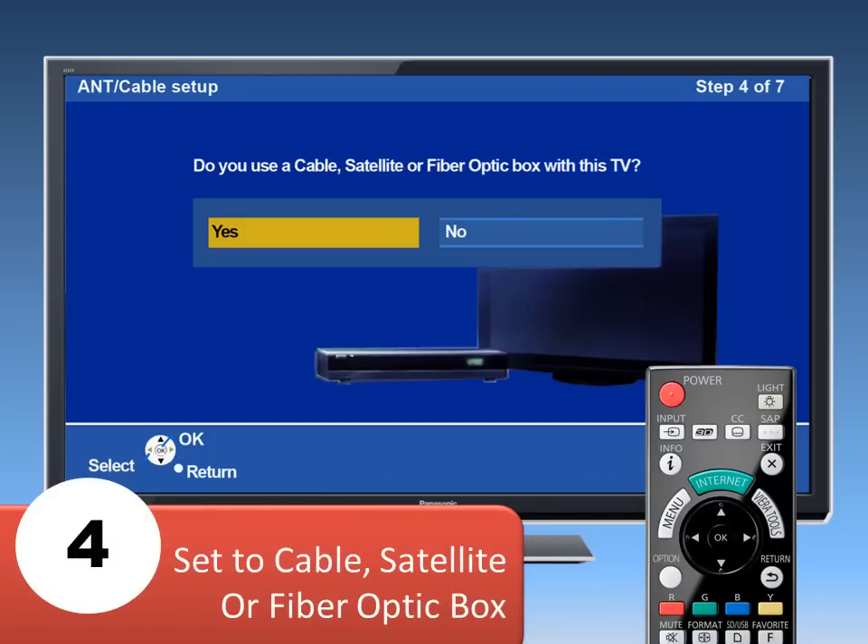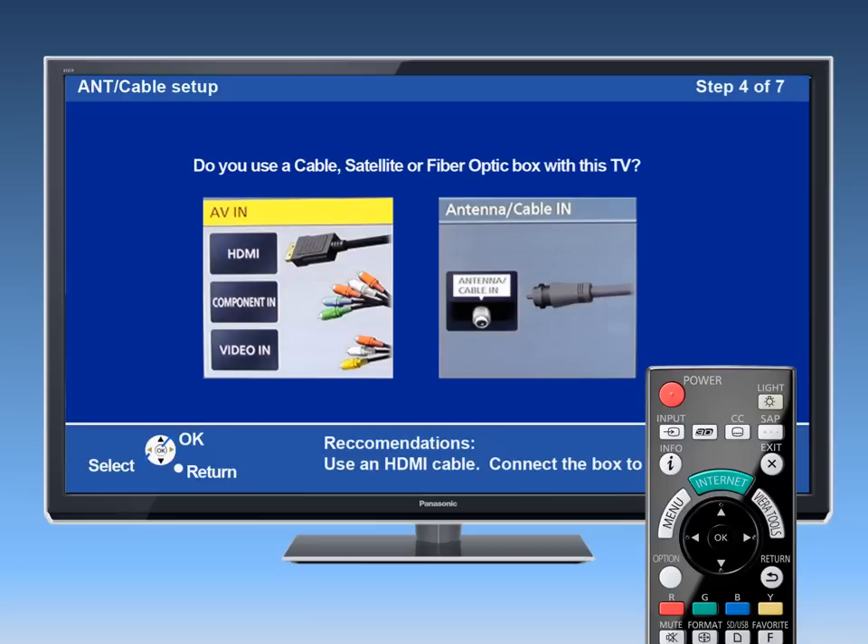Next, you will indicate if you are using a cable, satellite or fiber optic box with the TV. Use the left-right arrows and the OK button to enter your selection. Now, because you have connected the box to the TV with an HDMI cable, select AV In.